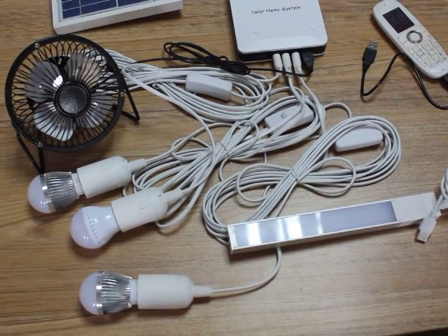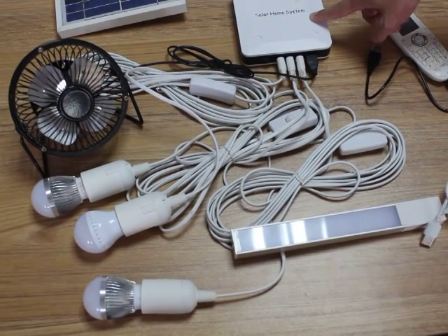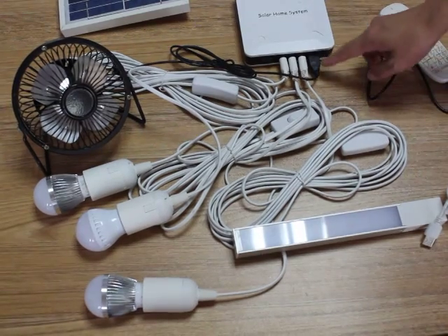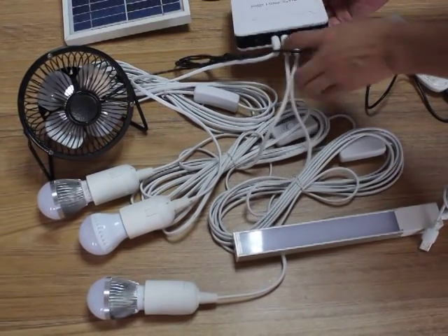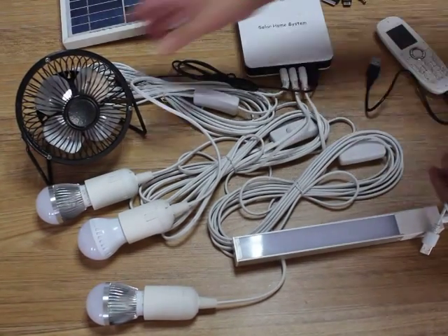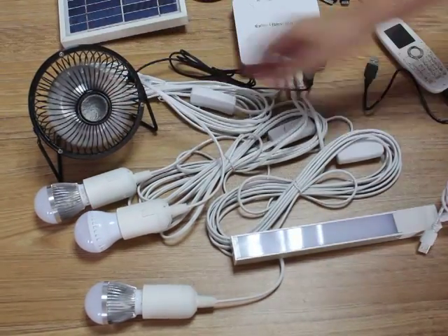Ladies and gentlemen, let me introduce the mini solar home system with a power output of 5W. Opening the controller box, it is now in contact with the mini solar fan, and it's working.